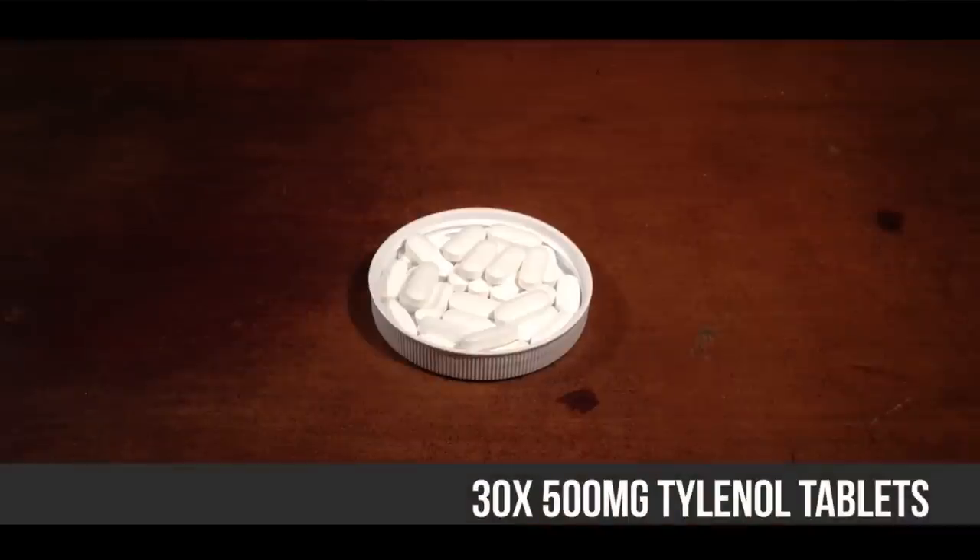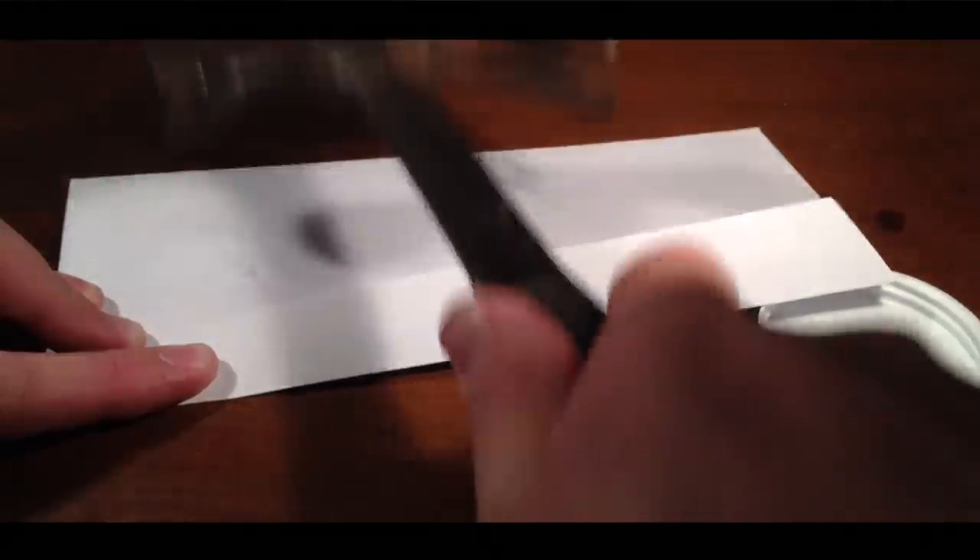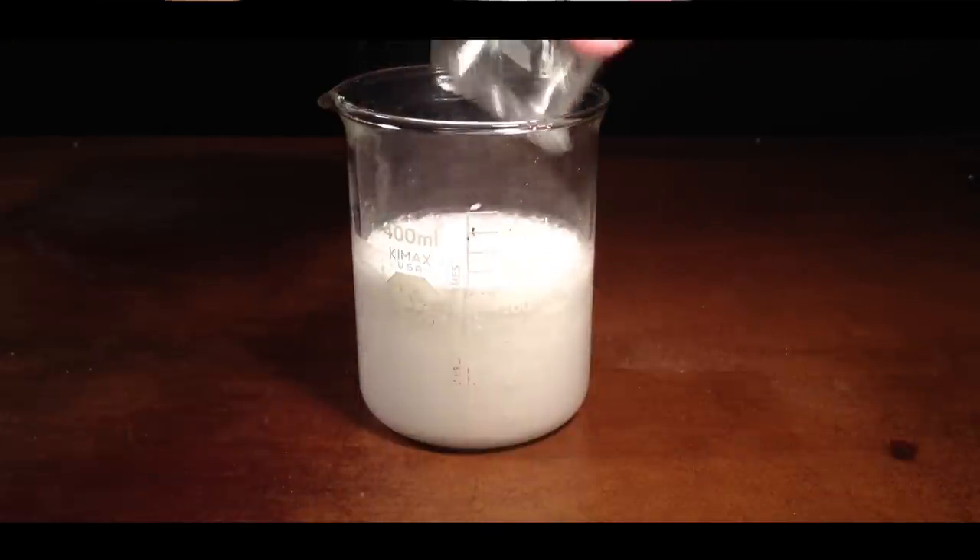Count out 30 500-milligram tablets of Tylenol, crush the tablets, and pour into the solution while the solution is still warm.